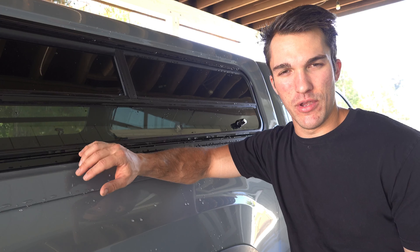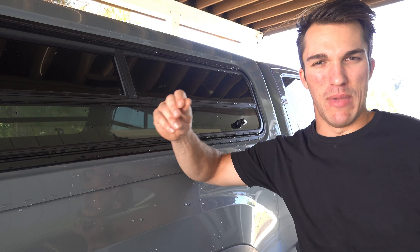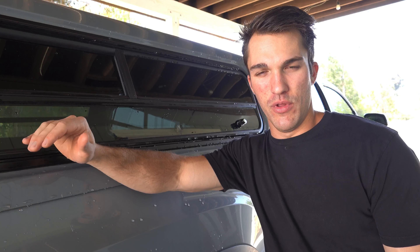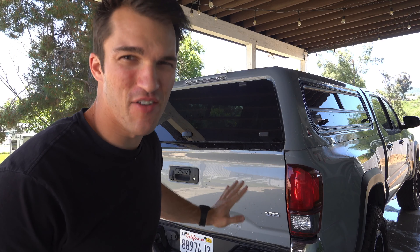The place that had it installed did a pretty good job of sealing it up — they put that malleable rubber sealant in all the cracks and vulnerable spots. So I figured why not try it and get some water going to see how it does.